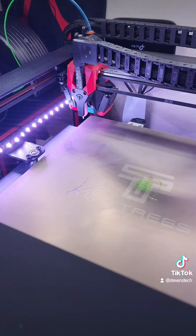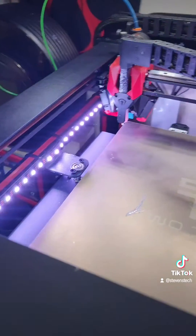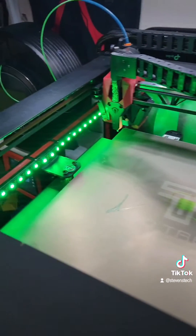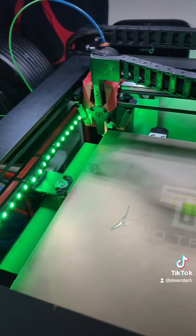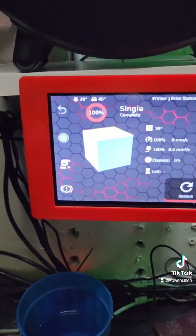The print just got done, so you can see it flashes green — I almost missed that. But yeah, print finishes and it flashes green, then stays green to let me know that the print is done. I just did a one-layer test there, but yeah, that's my SP5 running Klipper.